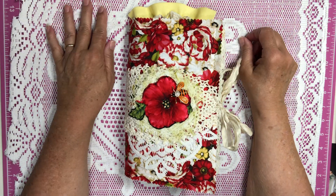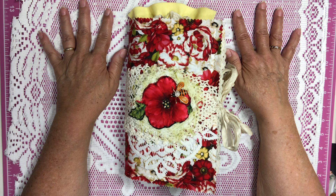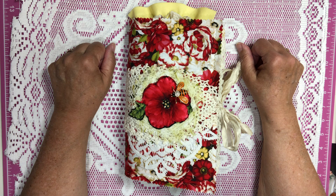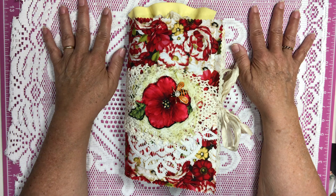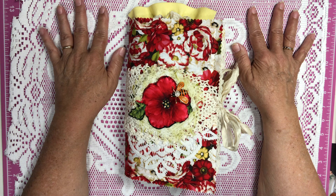Hello everybody, this is Brenda Snippity Doo Creations and I am here today to show you my newest bee journal. First of all, I would love to give a shout out to Cindy, Joanne, and Caroline. Thank you so much for your comments and for subscribing to my channel.